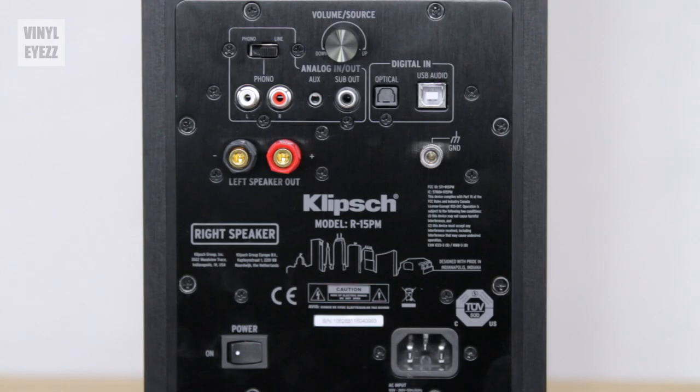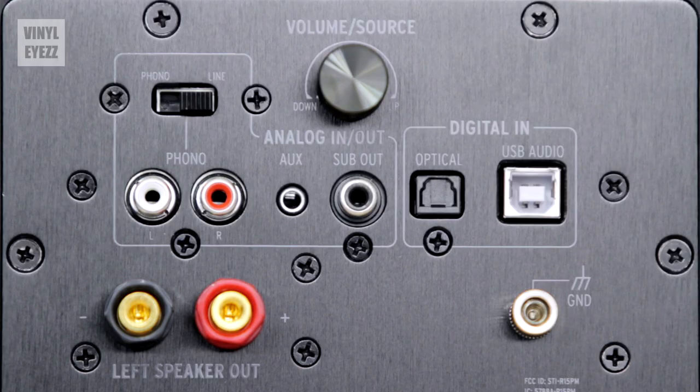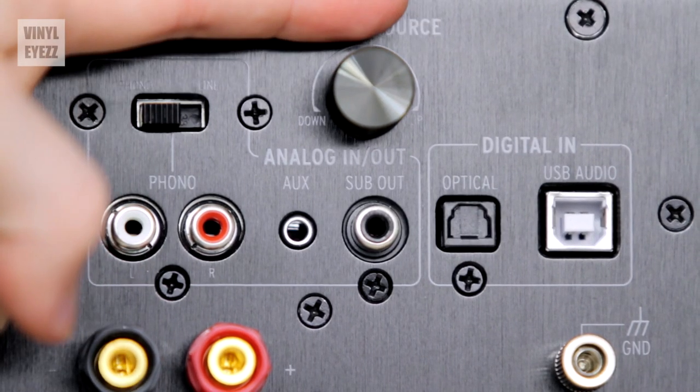Here's the back of the right speaker and we'll start from the top and work our way down. First we have the volume knob right here and that controls the built-in amplifier. Turn right to increase the music and left to decrease. Pretty simple stuff.